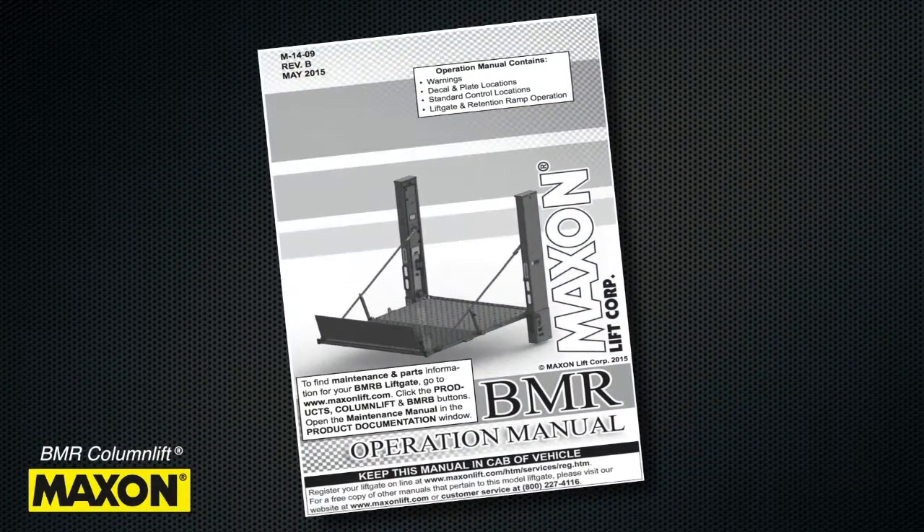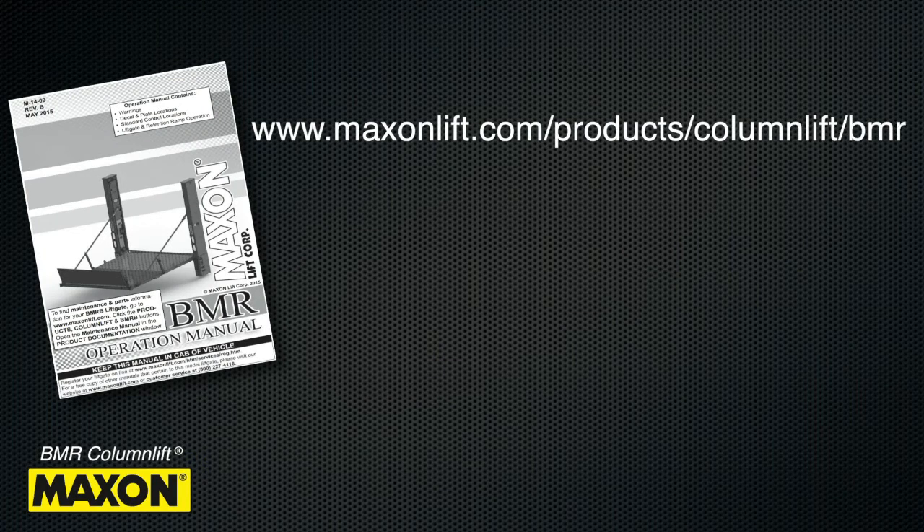All Maxon lift gates are shipped with an operation manual. This manual should be located in your vehicle or can be accessed and downloaded at www.maxonlift.com/products/column-lift/BMR.